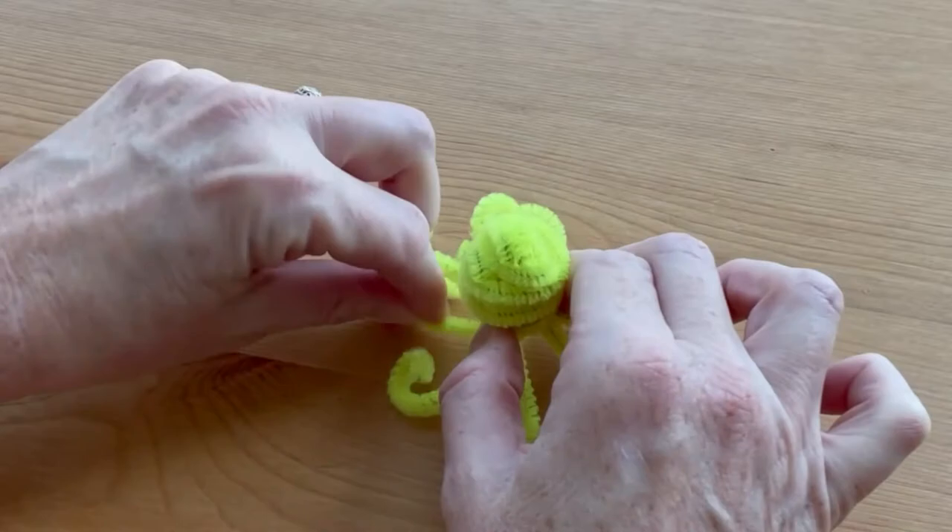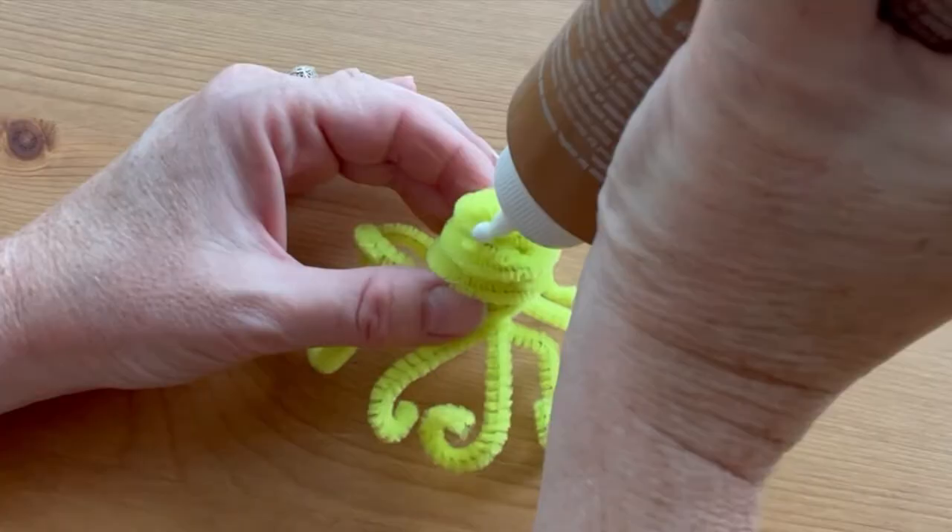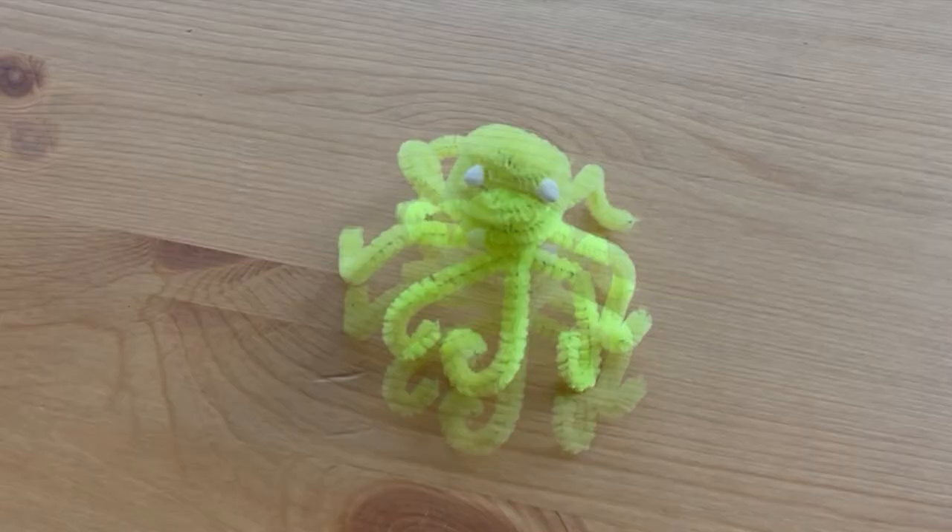When you're ready, use generous blobs of glue for the eyes. Don't worry if you use too much because it will dry clear. Press the eyes into place.